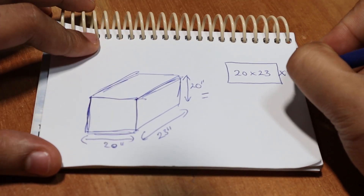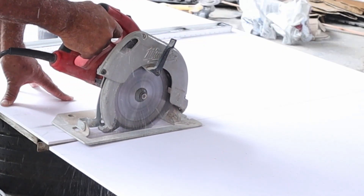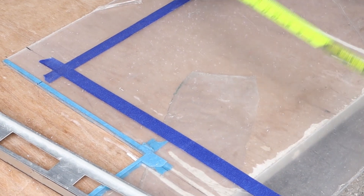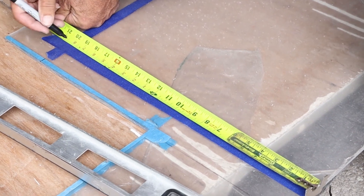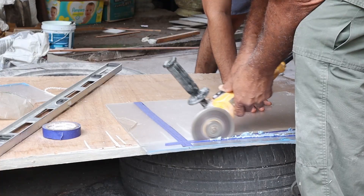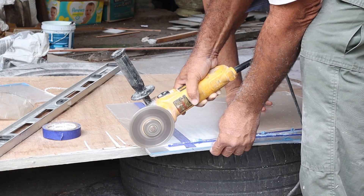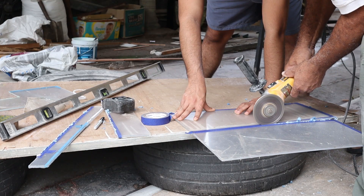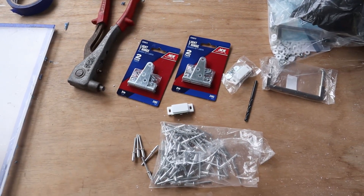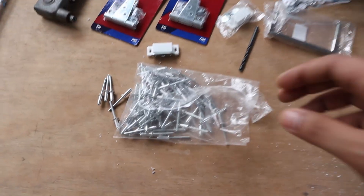I started off by cutting the four 20-by-23-inch sides and the 20-by-20-inch piece for the back using a circular saw with help from my uncle and dad — a table saw would be much easier. For the doors, I measured a 20-by-20-inch square on the plexi, covered the lines with masking tape, redrew the lines on top of the tape, and used an angle grinder to cut since the blade is much thinner. We then redrew a line down the middle to make the double french doors.